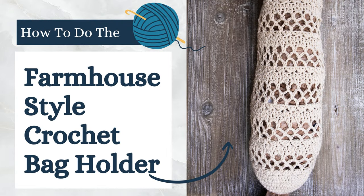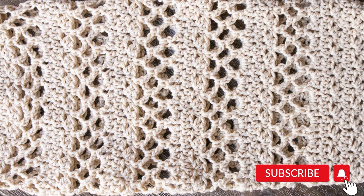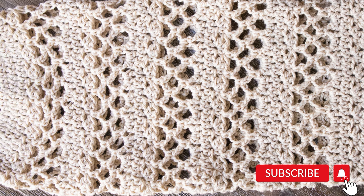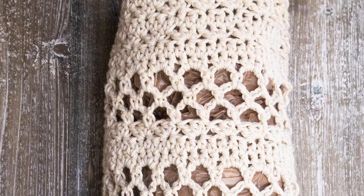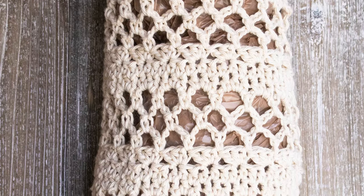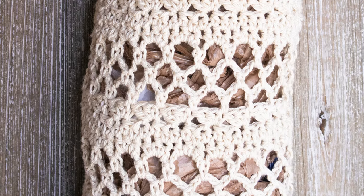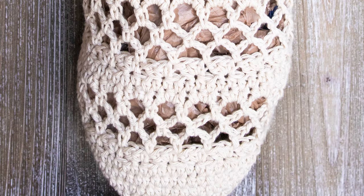Hi everyone, welcome back to First the Coffee Crochet. In this tutorial we're going to learn how to make a crochet bag holder. The finished size when laid flat is 16 inches long by 7 inches wide, and it expands as you fill it up with bags. It has a hole in the bottom to pull out bags one by one, and you can fill it from the top. It also has a ring on top where you can hang it from a hook.